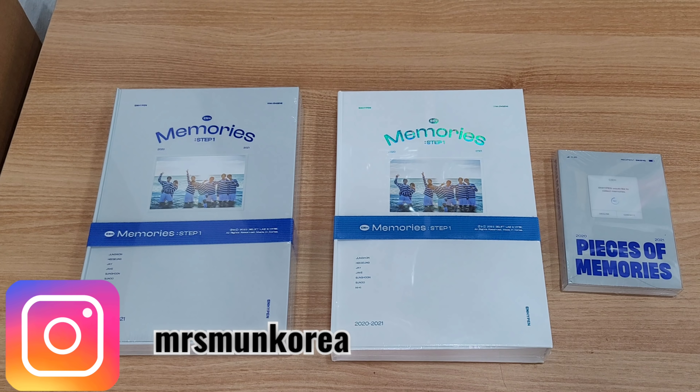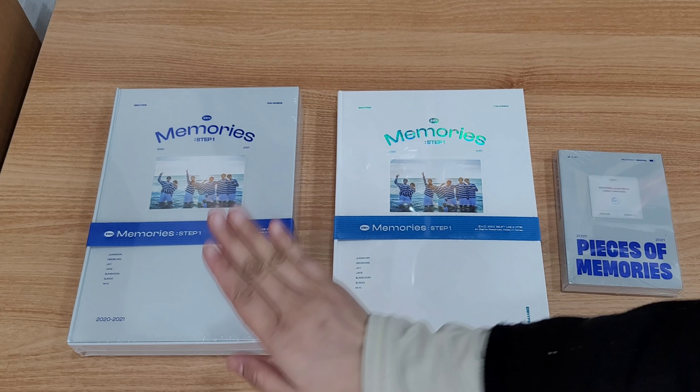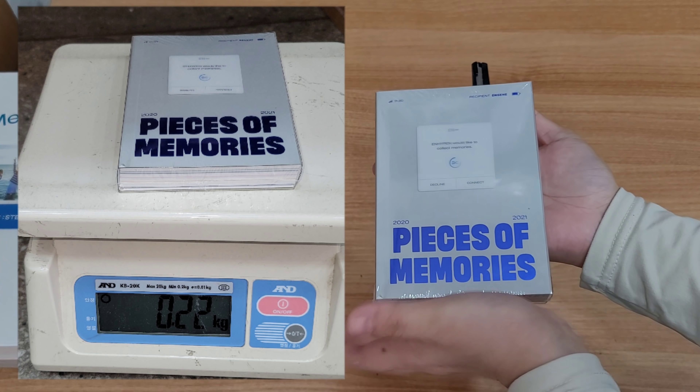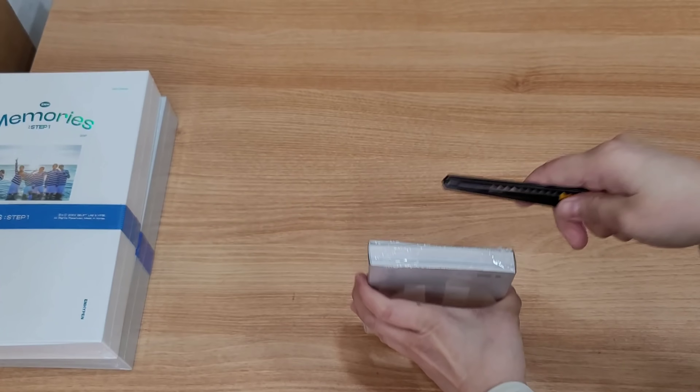Hi guys, hello again! So we are going to unbox today the first Enhypen Memories digicode, DVD, and Pieces of Memories. Let's go open first the Pieces of Memories — it's very small.